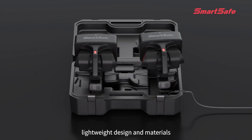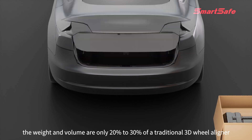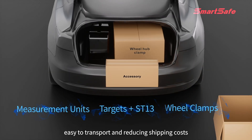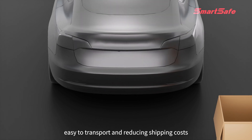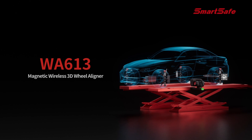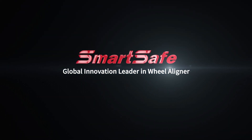Lightweight design and materials mean the weight and volume are only 20 to 30% of a traditional 3D wheel aligner. It can be placed in a car trunk for easy transport, reducing shipping costs. WA 613 magnetic wireless 3D wheel aligner — Smart Safe, global innovation leader in wheel aligners.